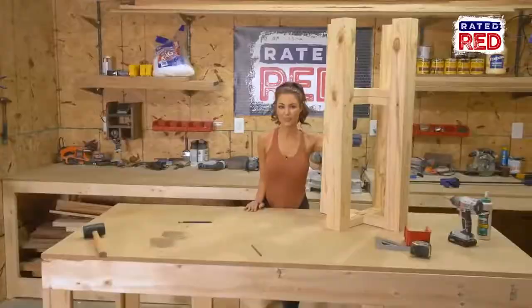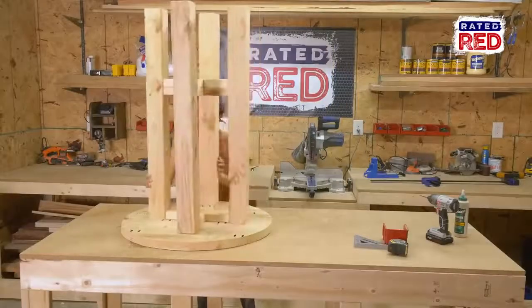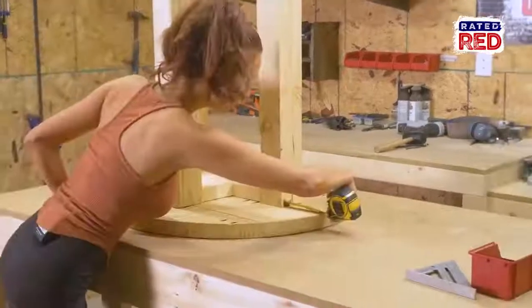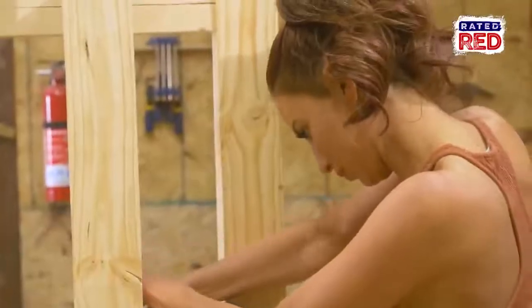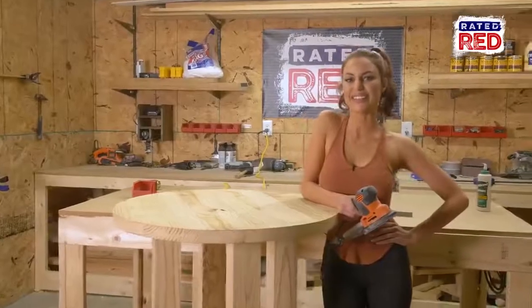Step five: attach the top. Using two-inch screws, attach the X on the upper part of the legs to the tabletop.